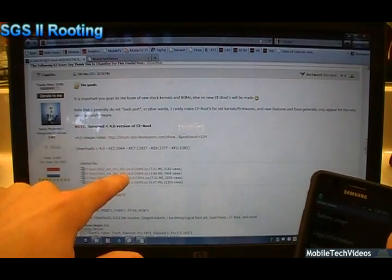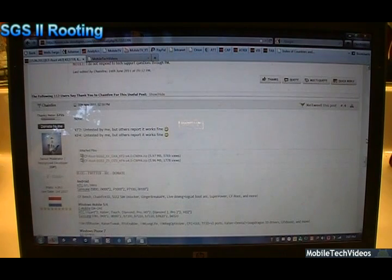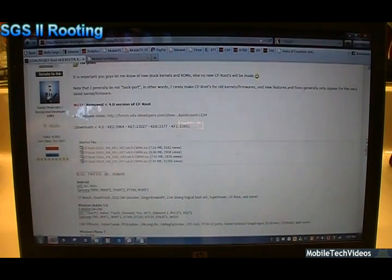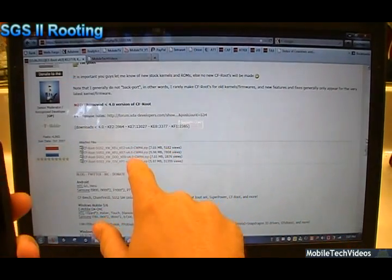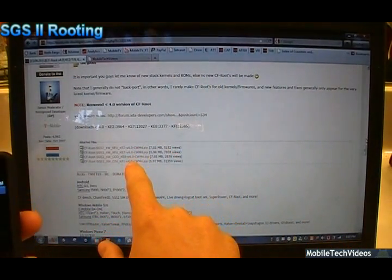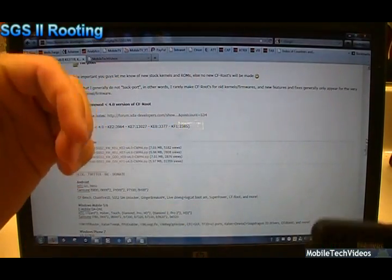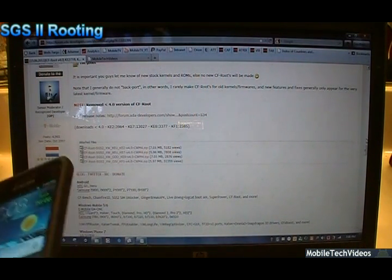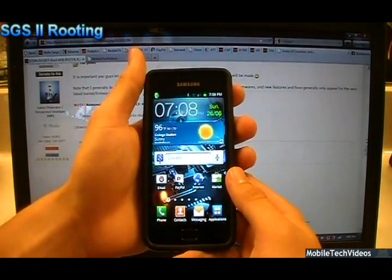There are a lot of different kernels to pick from Chainfire: KE2, KE7 as we have, KE8, KF1, and if you go a little further down, KF2 and KF4 are also there. He says they're untested but others have reported that they've worked fine. So go ahead and verify which kernel you have and download the correct zip file from Chainfire. Save that somewhere to your desktop. You can also download Odin from the link in the description below.